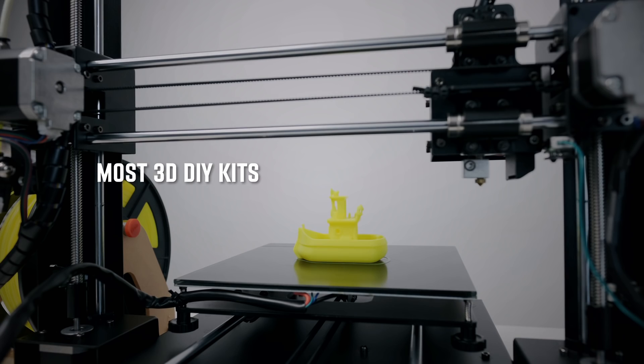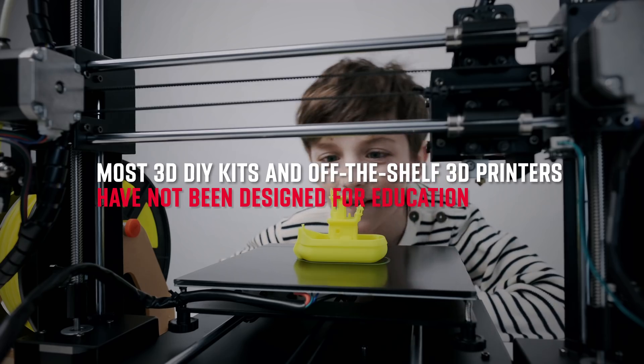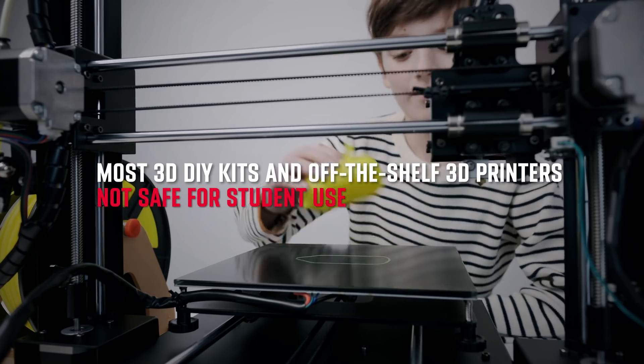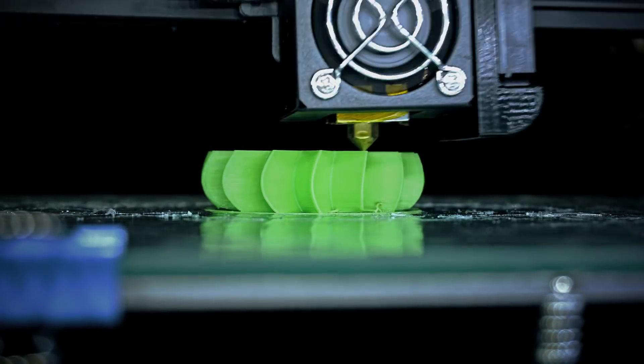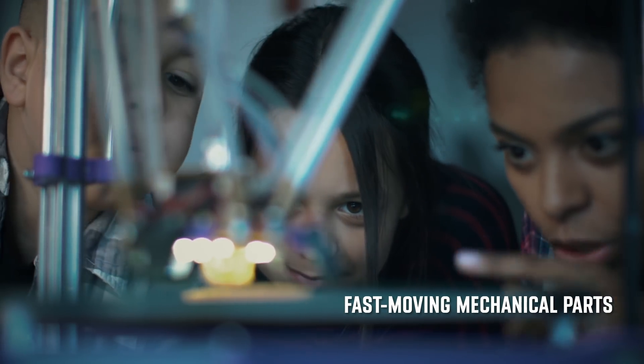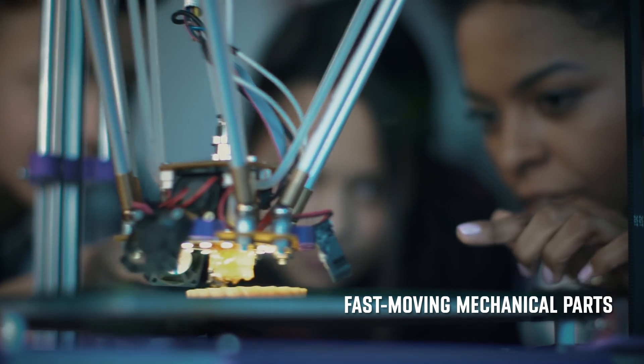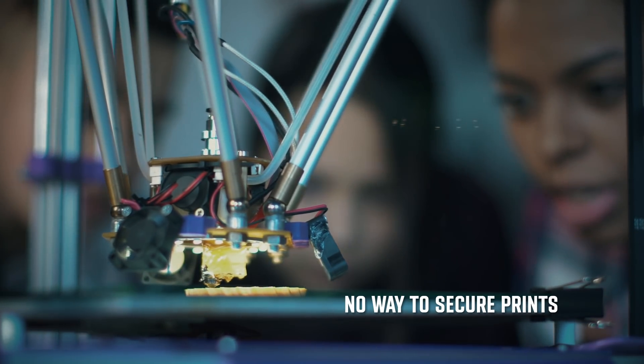But most do-it-yourself 3D kits and off-the-shelf 3D printers have not been designed for education and are not safe for students. They contain open chassis, heated components and fast-moving mechanical parts that can cause injury when accidentally touched. There is also no way to secure the prints.